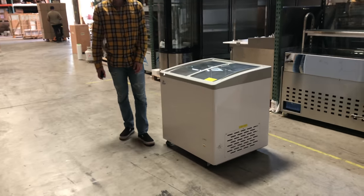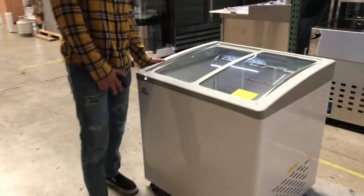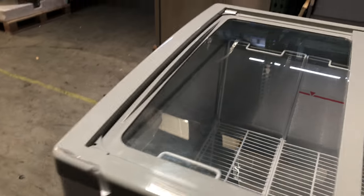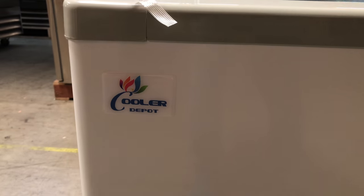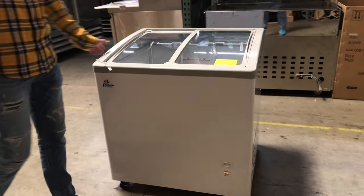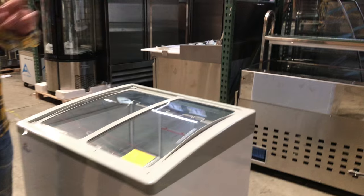Hello everybody, today we're going to go ahead and demonstrate a brand new 31-inch ABS freezer. These units are going to be our own brand, going to be called Cooler Depot. Take a look at the top left corner of the unit. Now, these units are also going to be certified by the Health Department. We'll go ahead and show you the label in a bit.